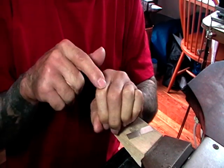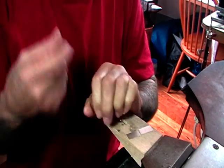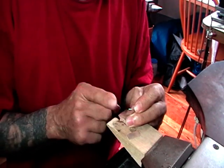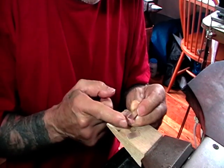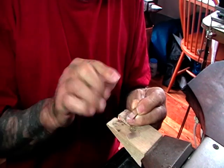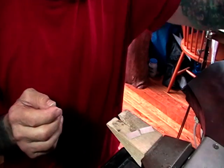They call them knuckles because they look a bit like knuckles, and your pin would go through this way. If you cut this any way other than sawing it, you're going to have to file it back. If you cut it with shears, it will bend the edge down.